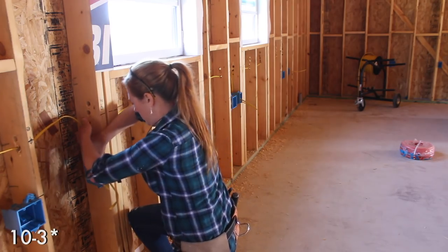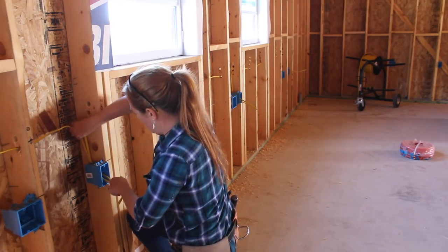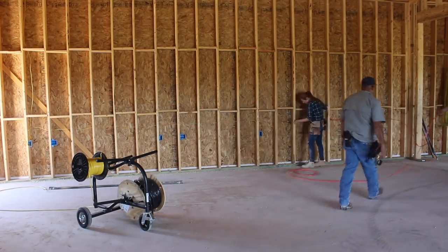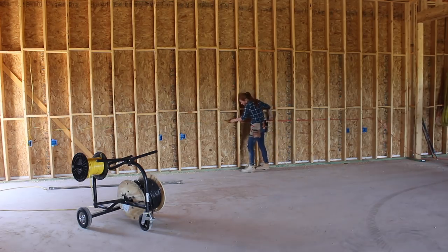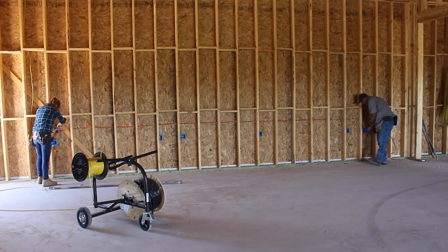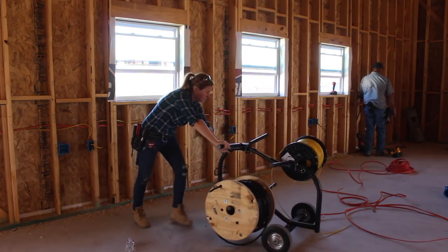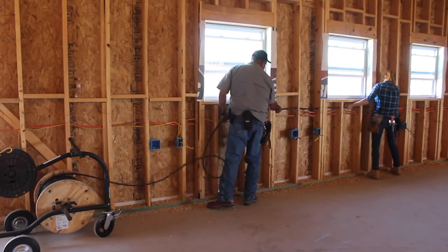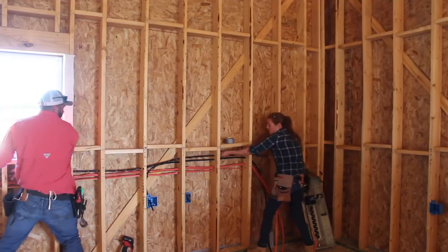I'm using the yellow 12/2 Romex wire for my 120 outlets, which will be run on a 20 amp breaker, and the orange 10/2 wire for the 240 outlets that will use a 30 amp breaker. I'm working off a rough idea of how I want my shop set up — for example, I want all of my machines set up against one wall and my dust collector stored outside — but I still tried to leave myself plenty of flexibility in the wiring in case I want to move things around in the future. I wired in two dedicated 30 amp circuits even though I don't have any equipment that pulls that much load right now.